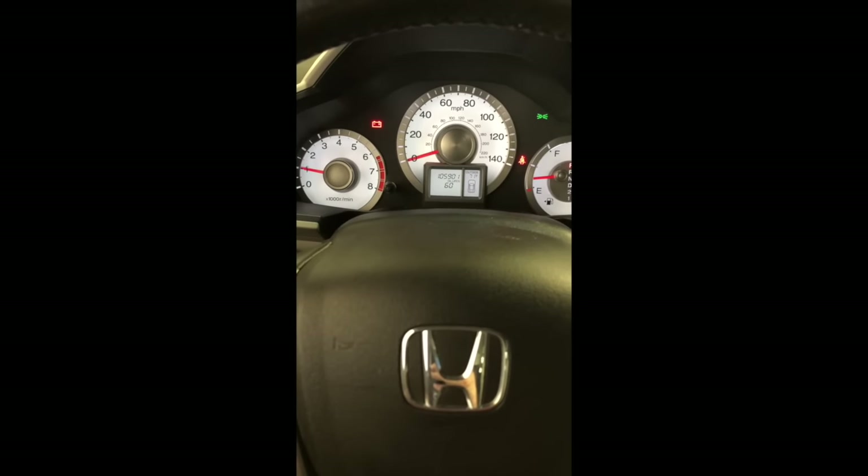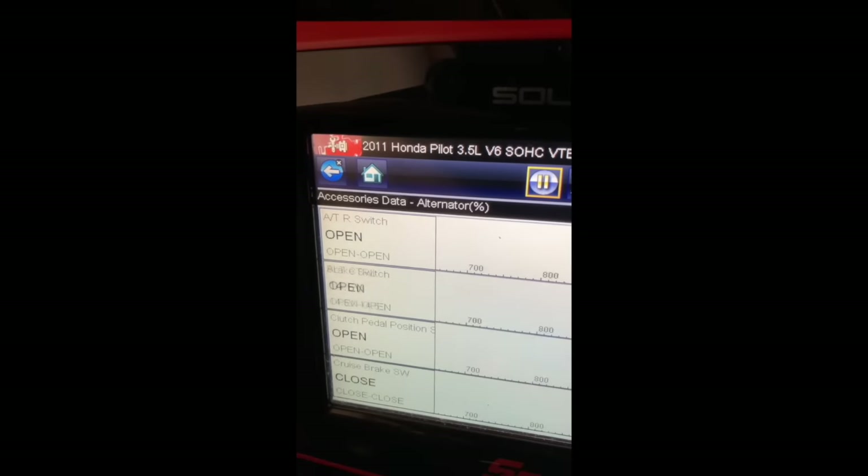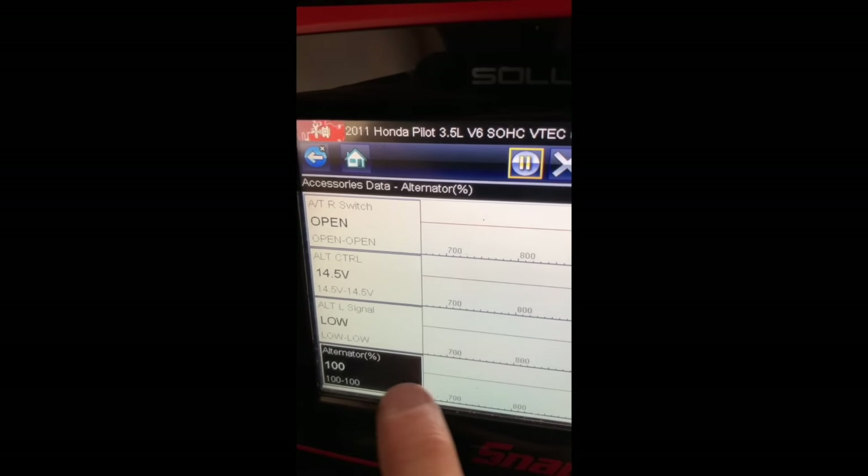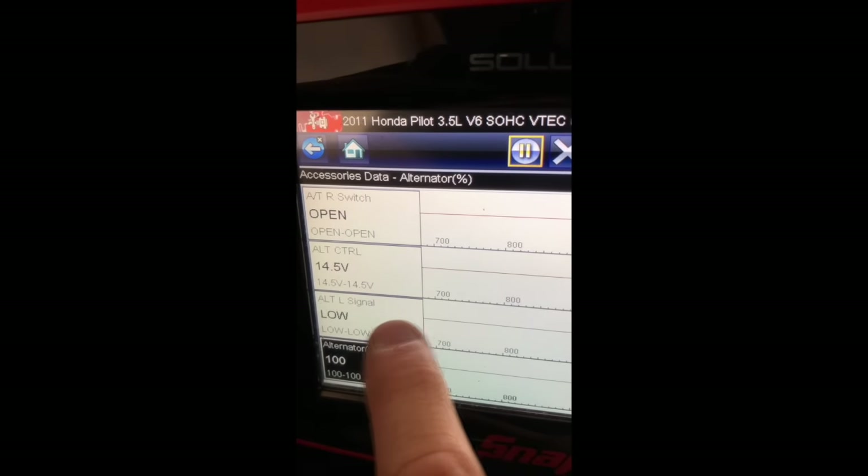It has a battery light on and a loud whining sound coming from the engine when you give it gas. If you look down here at the scan tool data, the battery is only charging at 11.5 volts. The alternator is operating at a 100% duty cycle just to keep up with the demand, and the signal is low.